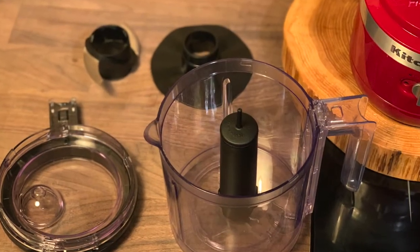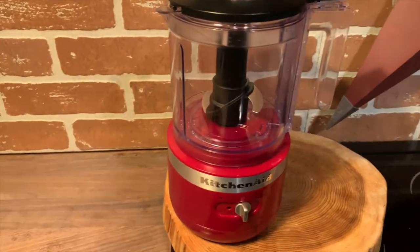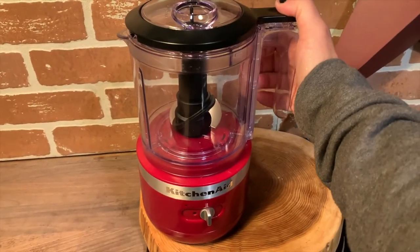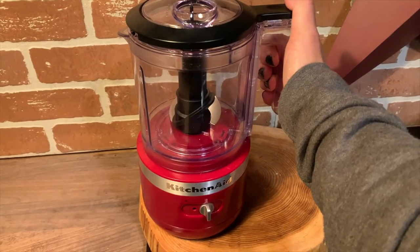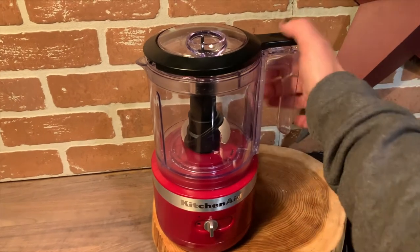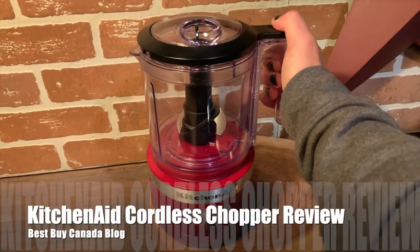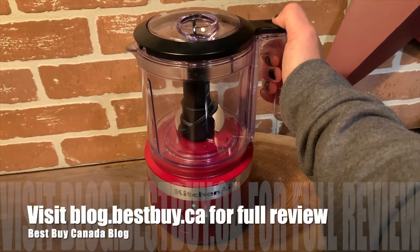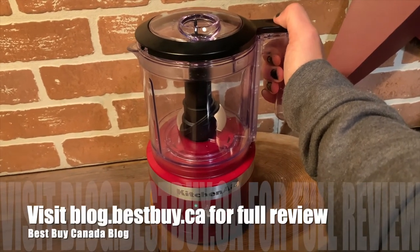The way it whisks heavy cream blew my mind — it was so fast. That's it for my review of the KitchenAid cordless chopper. Head over to Best Buy Canada's blog for my full review, and check out my reviews of the KitchenAid cordless hand mixer and the KitchenAid cordless immersion blender there too. Thanks for watching.